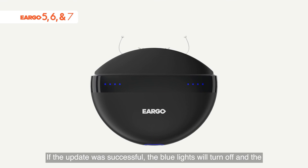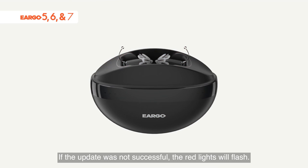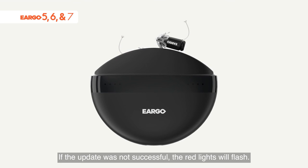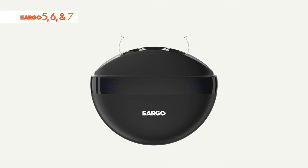If the update was successful, the blue lights will turn off and the white lights will show the current charge state. If the update was not successful, the red lights will flash. Remove, then replace the device in the charger to dismiss the red lights and retry.